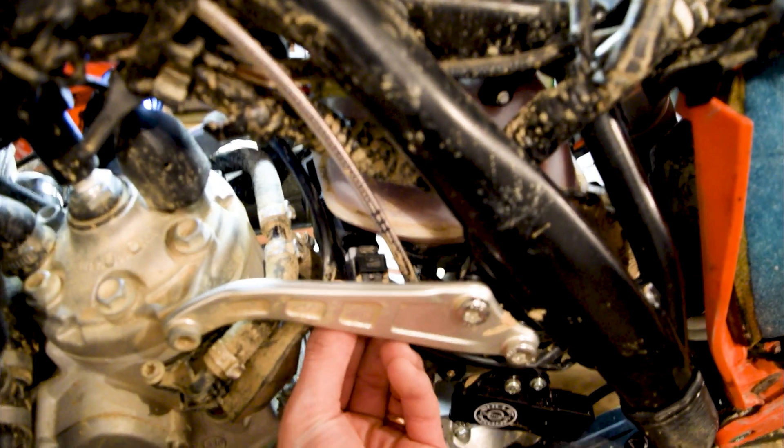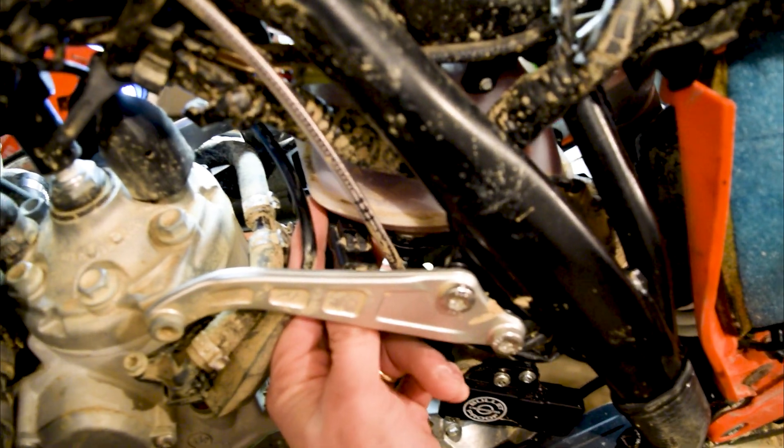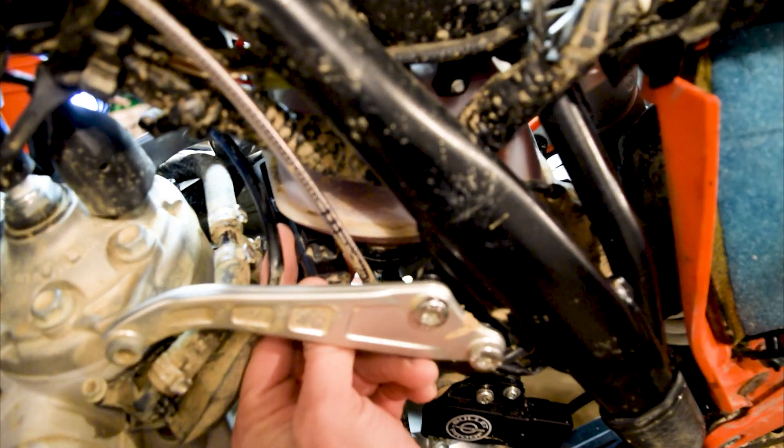Now that I've got it back installed and got the screw in there — which was surprisingly easier than getting it out, in my opinion — I'm just going to snap that back together and we'll click it in.